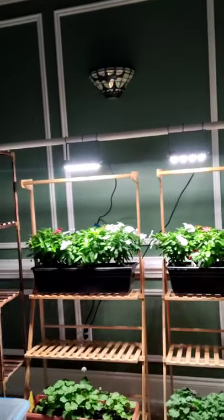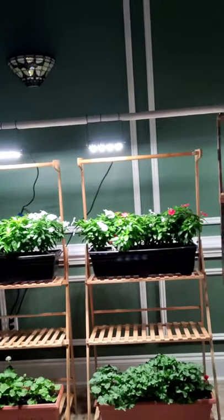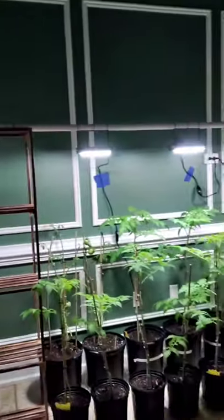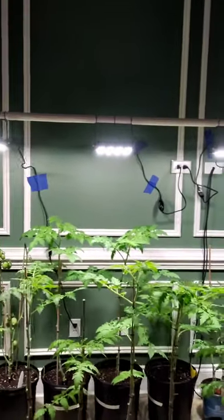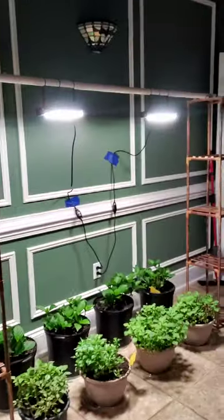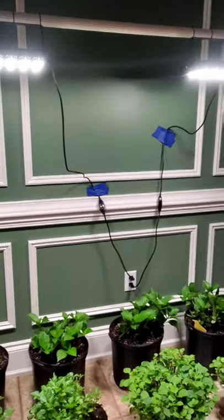I put two plant stands on one side where I have my vinca and my geraniums. In the center I have all of my tomato plants — a variety of them. Down on the other end, in the back are my hydrangeas and in the front are all of my impatiens. I have quite the setup going on and everything so far has done really well.